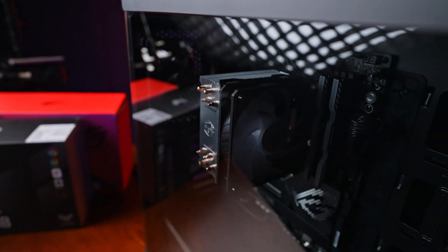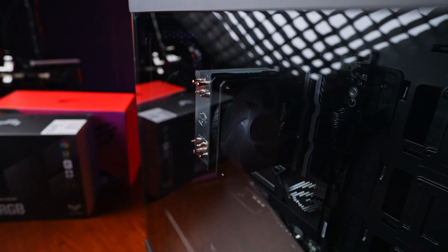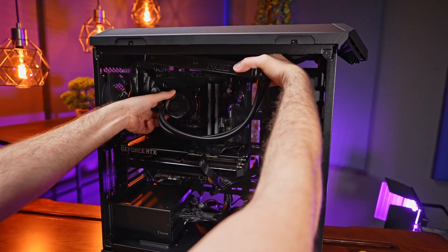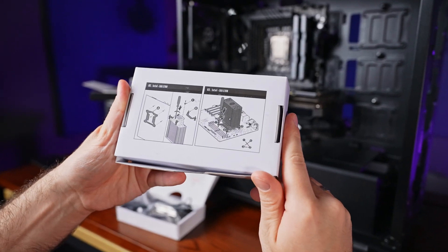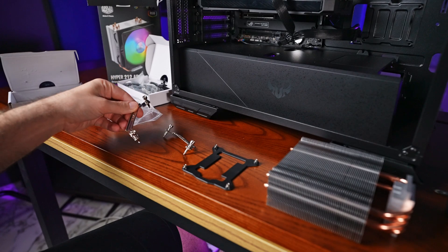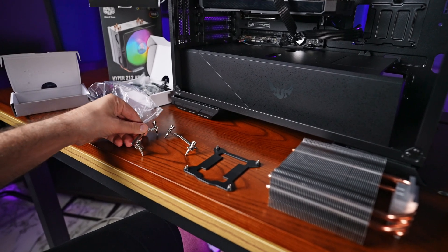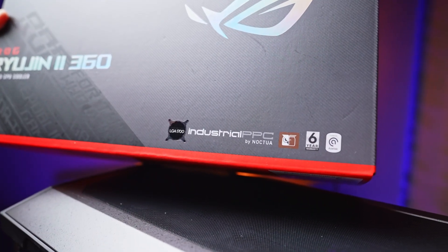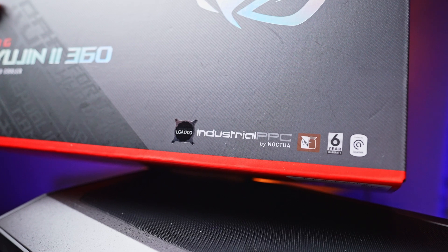Prior to choosing a cooler there are a few considerations. Starting with required space: tower coolers require a reasonably large amount of height clearance above the CPU and are normally not suitable for smaller cases, while liquid all-in-one coolers need space for the radiator as well as managing the tubes. Another consideration is cooler mounting options — you want to make sure the cooler you're ordering has the right support bracket for your CPU. In this case we had to pick up additional brackets for Intel's latest LGA 1700 socket, as it's not compatible with the original Cooler Master air cooler bracket.